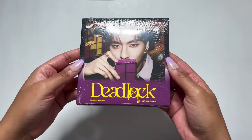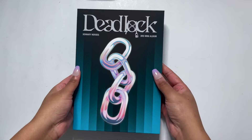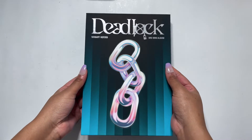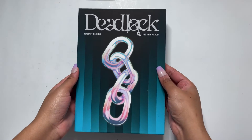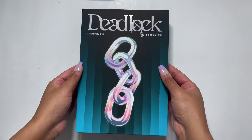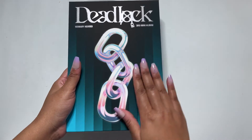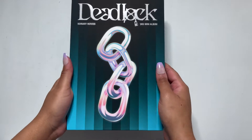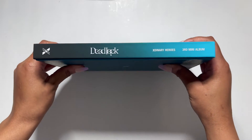I'm happy with whoever I get. Anyway, let's go ahead and do this unboxing. We will start with this version — I don't think the versions had names, so this will just be this version. It's really nice, it has a nice velvety matte feeling on the front. It feels like good quality.